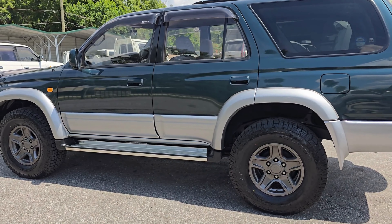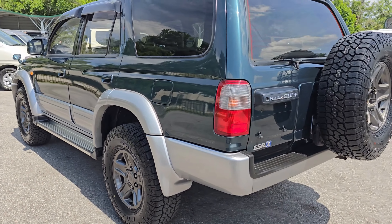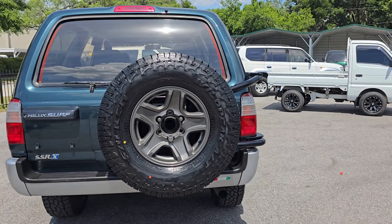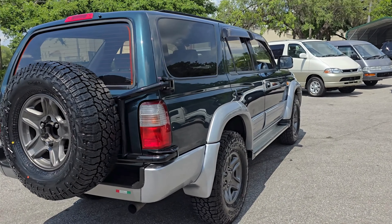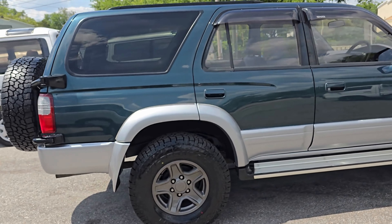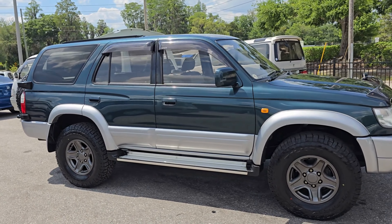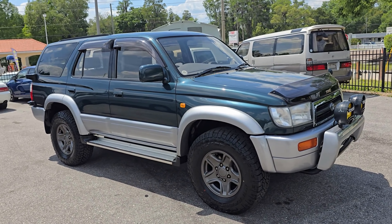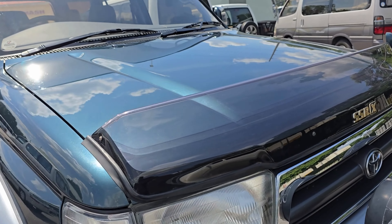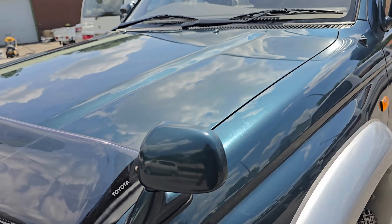We also installed some Falcon AT4s on this Hilux Surf. The body is in perfect condition — there are very minor nicks here and there, but nothing even worth mentioning. The body is absolutely straight, no paintwork, all original, and it shines up real nice. It's also got those beautiful JDM visors in fantastic condition, and this awesome front hood guard, which is in great condition as well. You can see the shine on that paint all the way around.